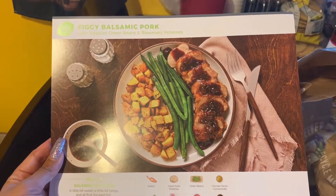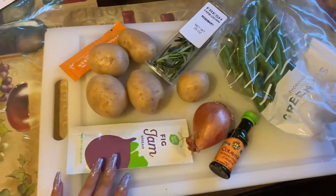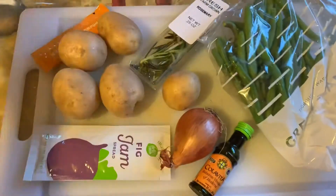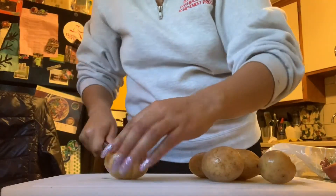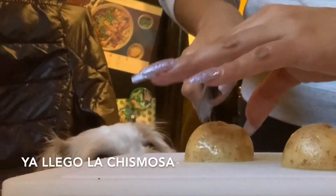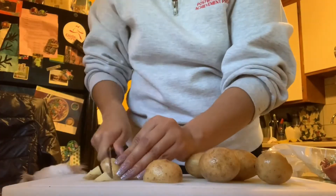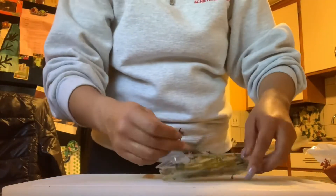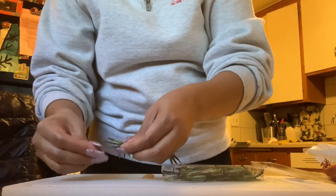Next we're going to make the figgy balsamic pork. Here's what came in the bag: potatoes, fig jam spread, balsamic vinegar, green beans, rosemary. We're going to cut up these potatoes so we can put them in the oven. We also have to separate the rosemary from the stem.